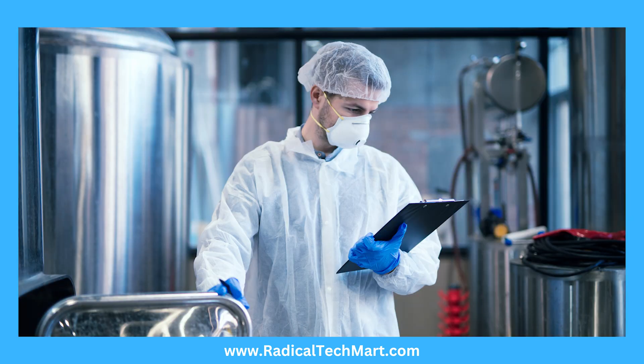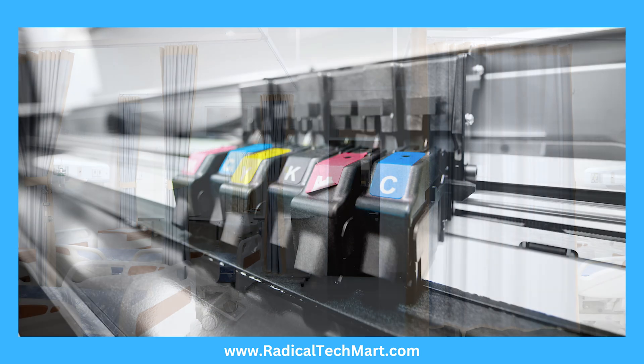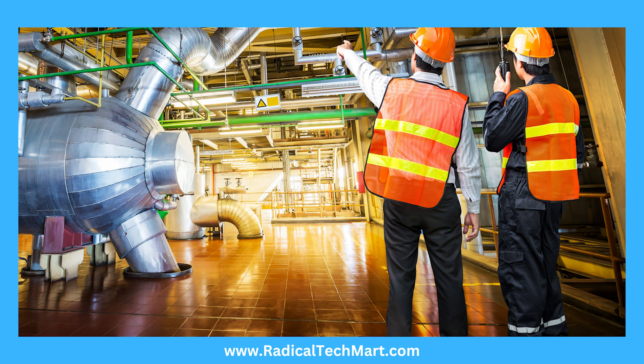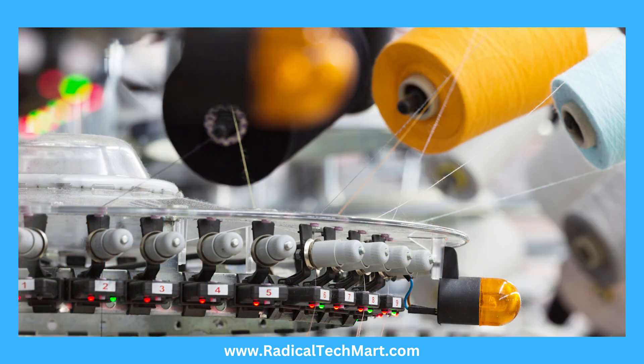Applications include the food industry, hospitals, printing industry, engineering plants, automobile industry, and textile industry.